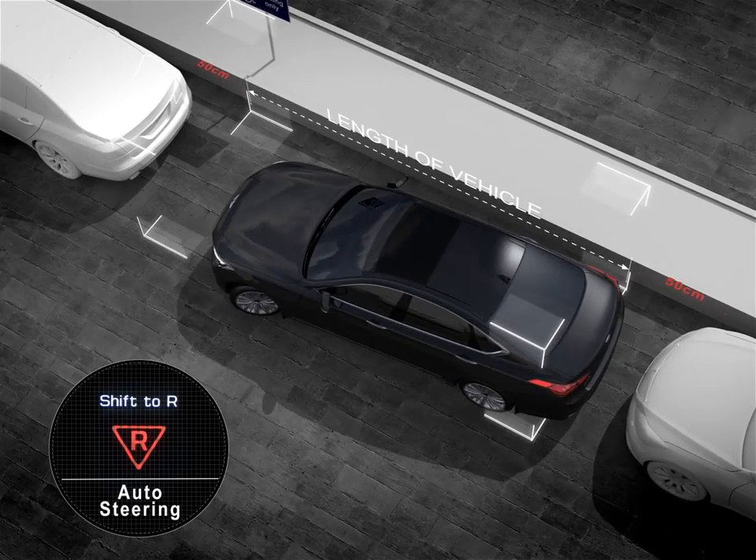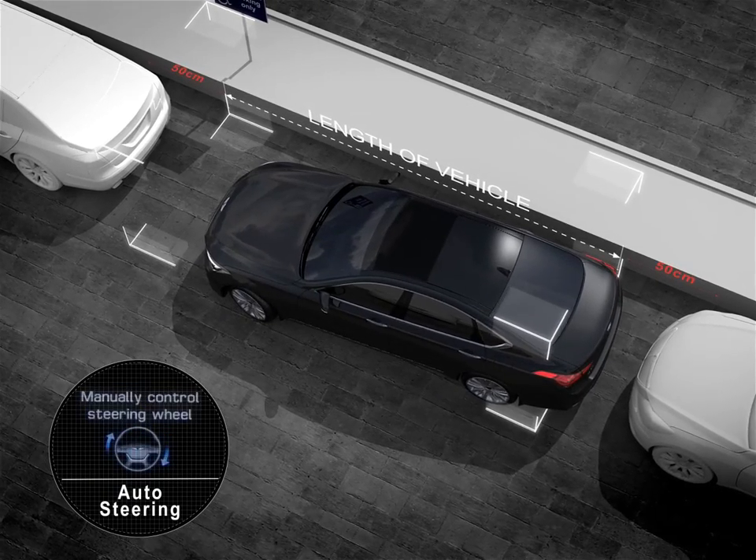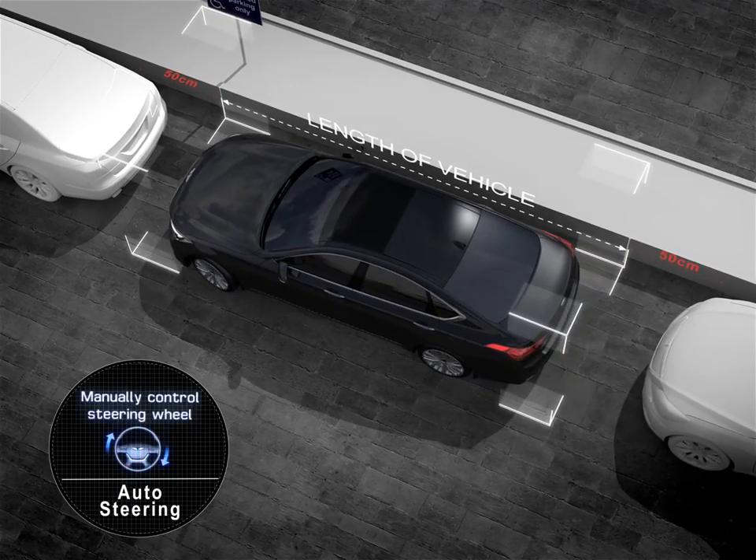To make parallel parking, the empty space needs to be an extra meter longer than the length of the vehicle itself.